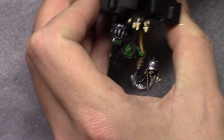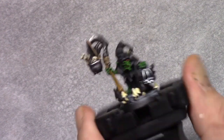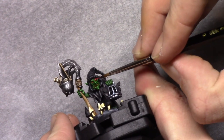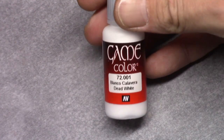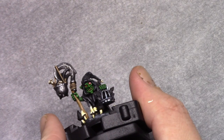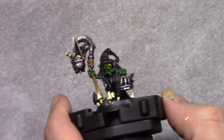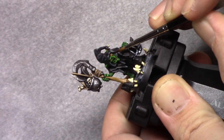Next I took Gory Red and painted in both eyes on the model. For the small eye I applied a dot of Bloody Red — this is what I would do for all the other Moonclang Rods as well. For the bigger eye I applied a rough highlight through the middle, followed by a large dot of Dead White, which I then painted over with Moon Yellow, and using black I painted in a pupil.